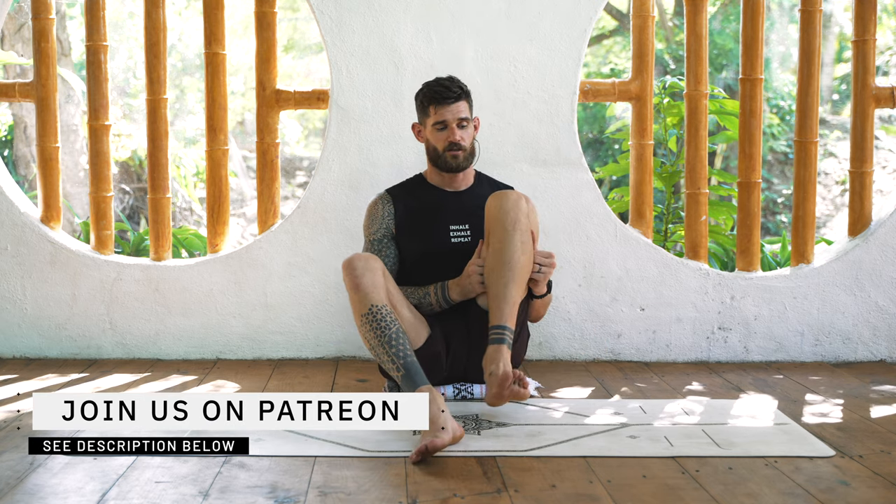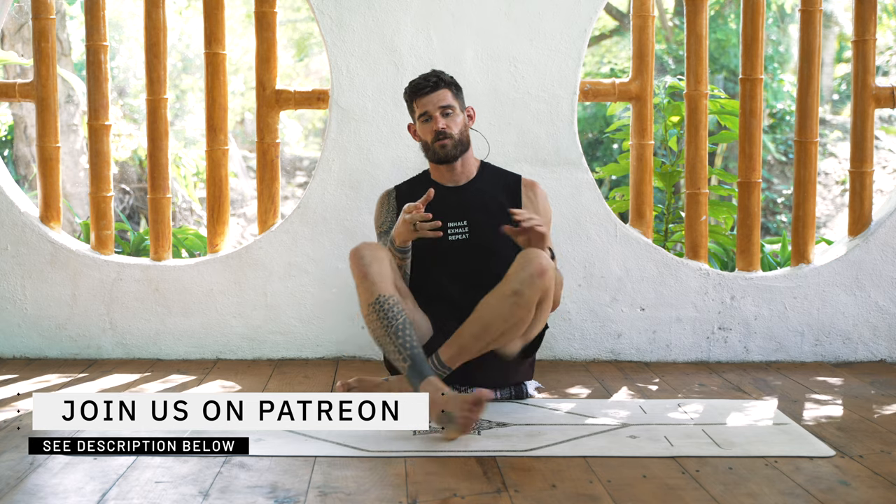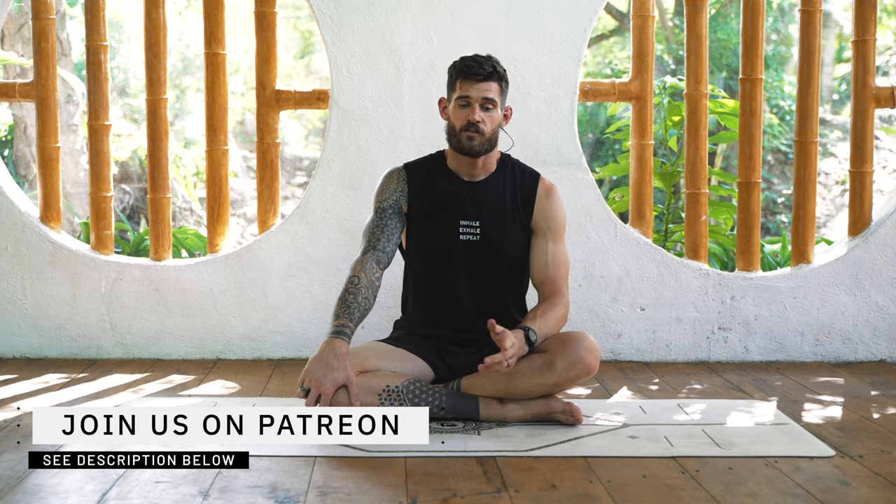Welcome to a new mobility video. Today we will target the knees. The knees are usually described as a hinge joint, meaning they move in flexion and extension. But the knee is a little more complex - it also has the ability to rotate a little bit, not as much as the hip, but it does. A lot of us use the knee only in flexion and extension and never with rotation.